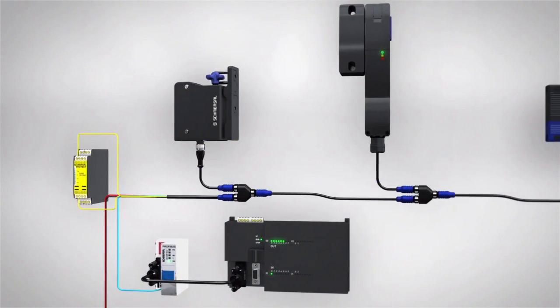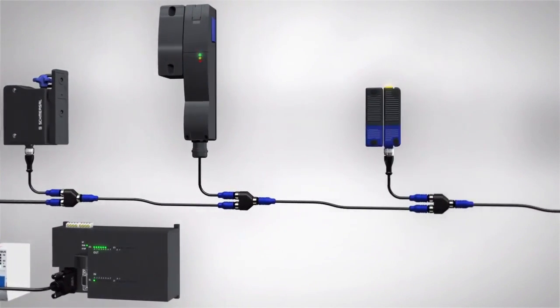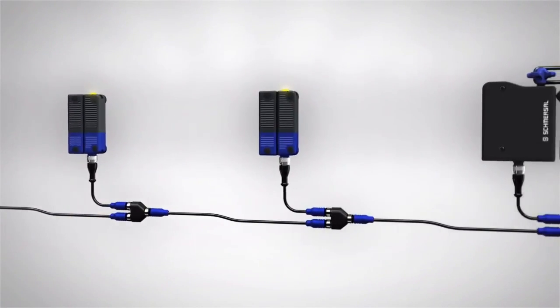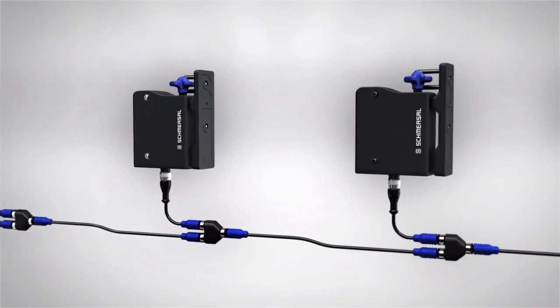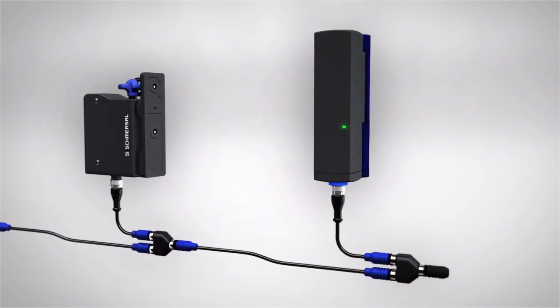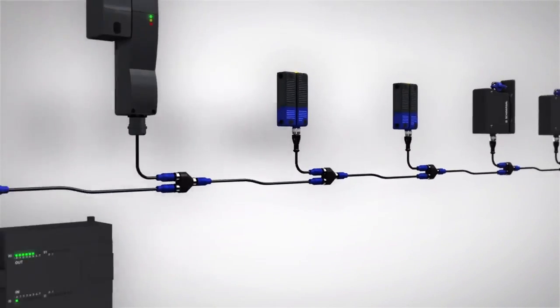The safety signals can be passed through additional electronic safety devices in series for safety evaluation. With SD devices, the diagnostic signals are also fed in series via a gateway with a common fieldbus protocol for further processing in a controller. Extensive accessories allow for plug-in installation, simple commissioning, and extensive diagnostic functions.